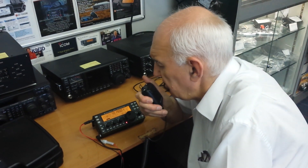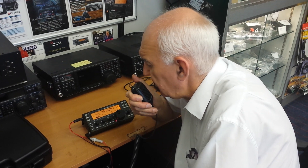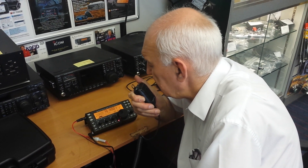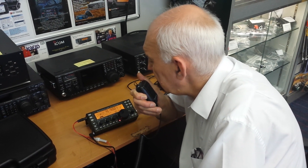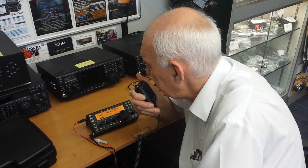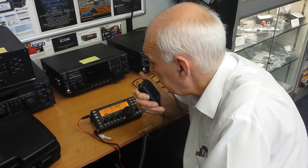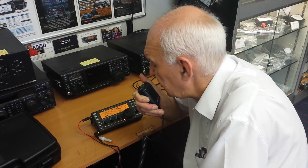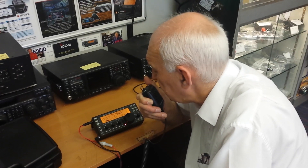OK Ron, from G0PEP — very many thanks for that call and for the information. You're running 40 watts, we're running 3 watts. We're getting you about 5 and 7, so the reports are about right for the low level of power. I'm going to say 73 to you, Ron, and finish this little recording here for the benefit of those hundreds or thousands of KX-3 owners that will no doubt want to fit the KX-3 with either the 2-meter or the 4-meter transverter. All the best, Ron — many thanks for the call. Appreciate that.